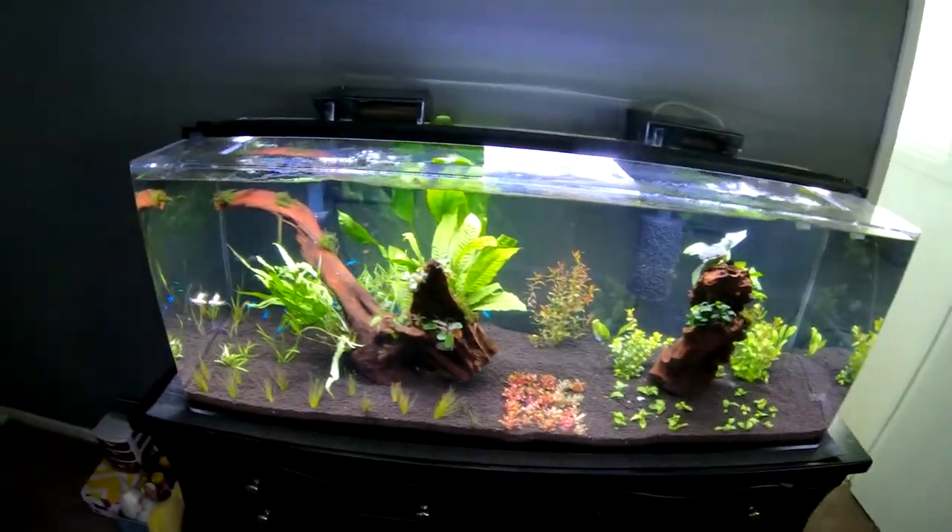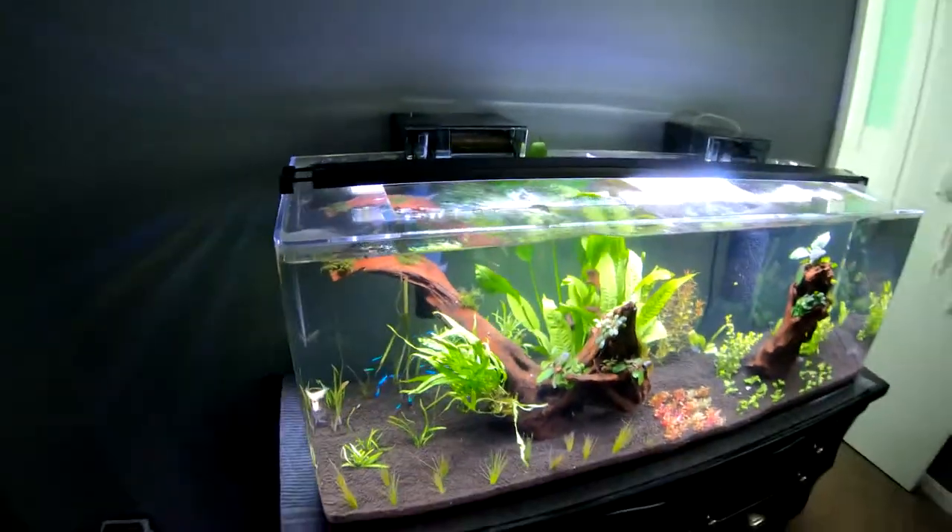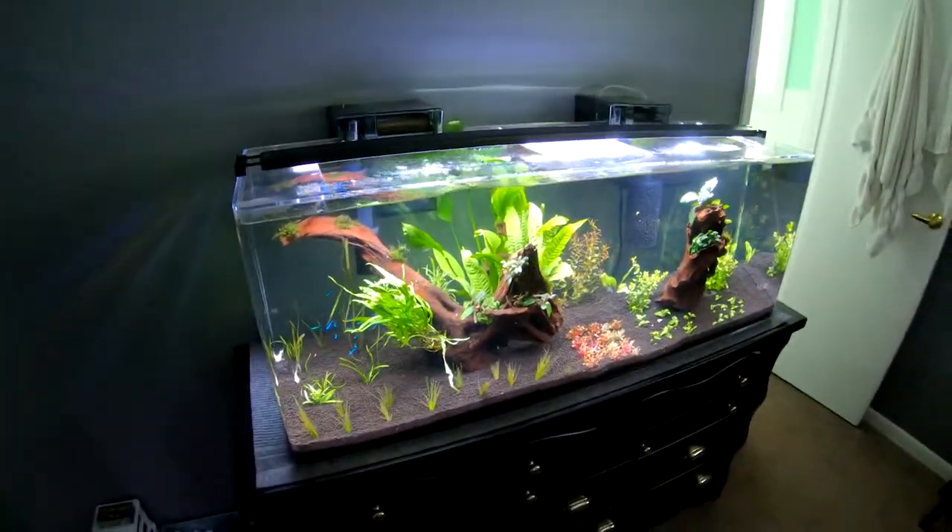What's up guys, Alan checking in. Welcome back to my fish bedroom. I hope you guys are enjoying the videos. Today's video will be about the 60 gallon brand new acrylic tank that we got from Clear for Life via Marine Depot.